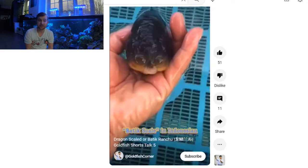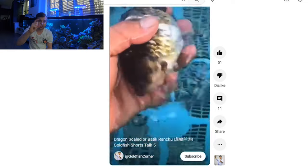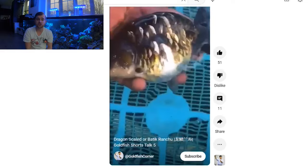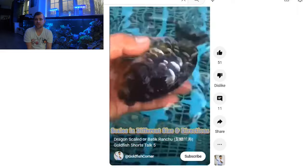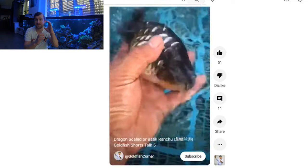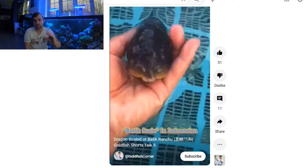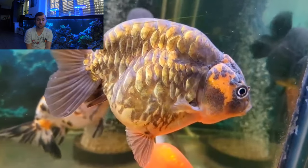This Ranchu here is a Kirin Ranchu, and you can really see how those metallic scales are of a decent size on the fish — really nice quality fish, with that Dragon Scale as well creating a really unique look. Not only are the scales metallic, they are also slightly in different places. There are large scales next to smaller scales, and it creates a sort of jigsaw puzzle effect look on the fish.